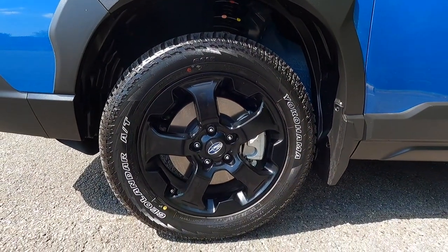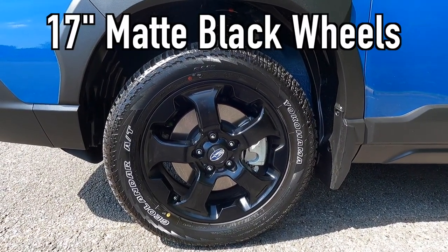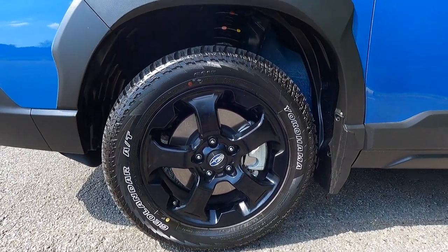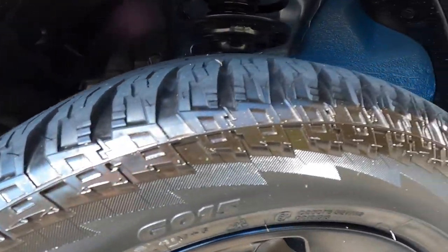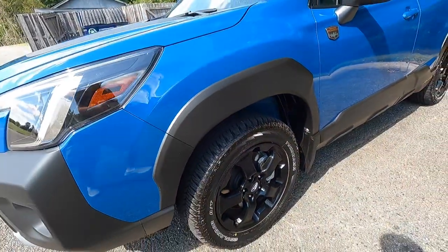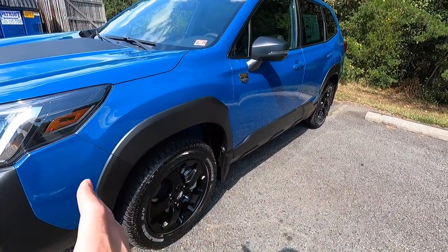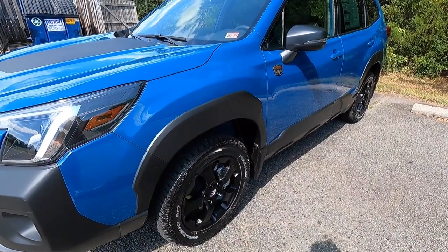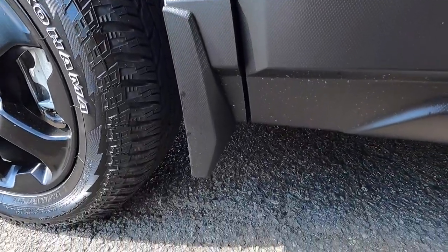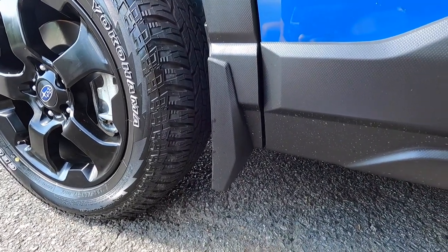These are the Wilderness wheels — 17-inch matte black wrapped in 225/60 Yokohama Geolander all-terrain tires. I like the sidewall because it gives a rugged appearance, and the tread pattern looks capable enough for more serious off-roading including some mud. This vehicle has also been optioned with the $185 splash guards, found behind all four wheels and tires.